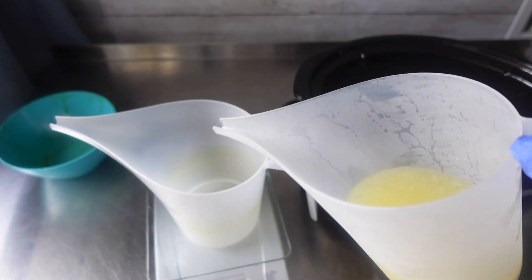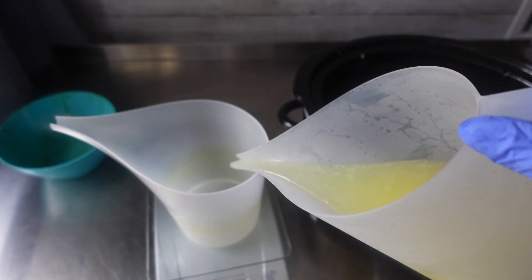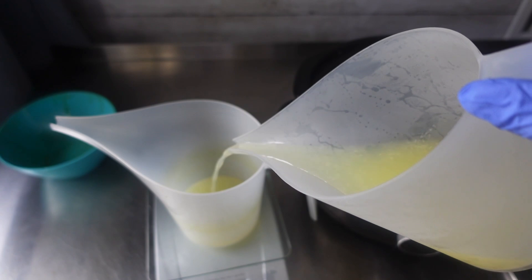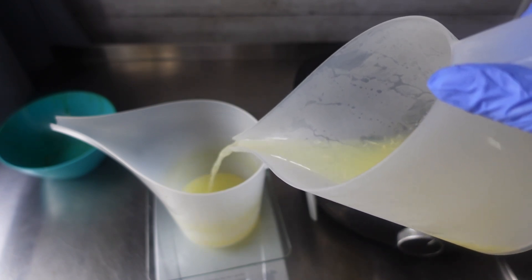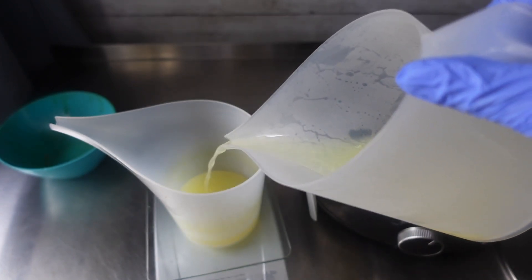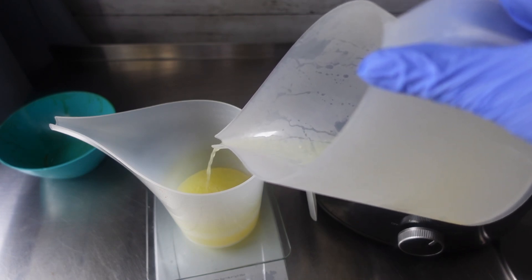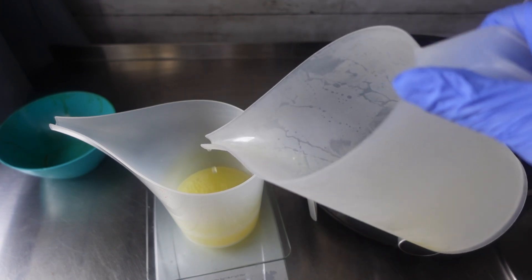Right here I am just weighing out the amount of lemon juice that I need before I add in my distilled water to make up the rest, because remember I only replaced 50% of my liquid with the lemon juice.